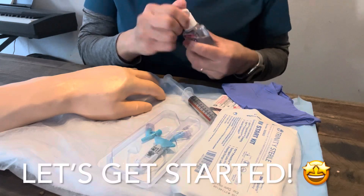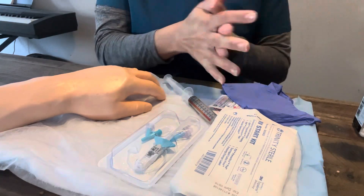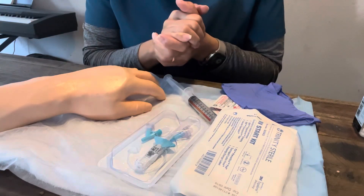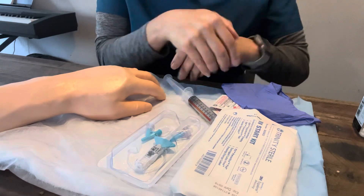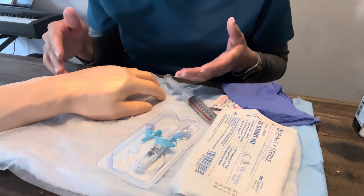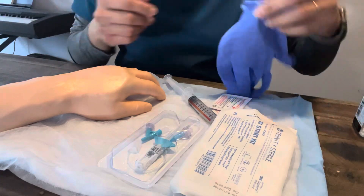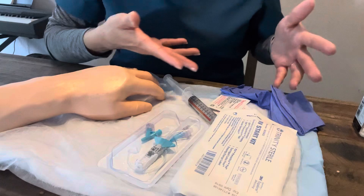We'll start by hand sanitizing — rubbing either hand hygiene at the sink or as you're coming in the door, scrubbing and rubbing for at least 30 seconds. We've already checked our orders. We've identified this is the patient. We have an order to start an IV. The patient's being admitted to the hospital.